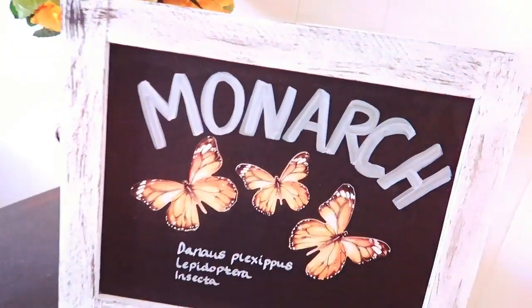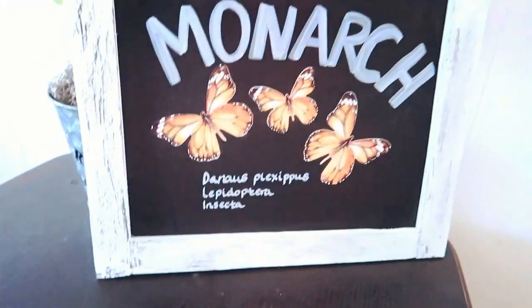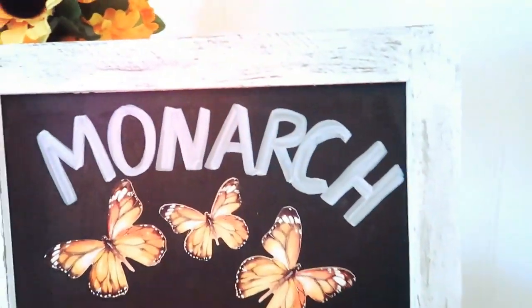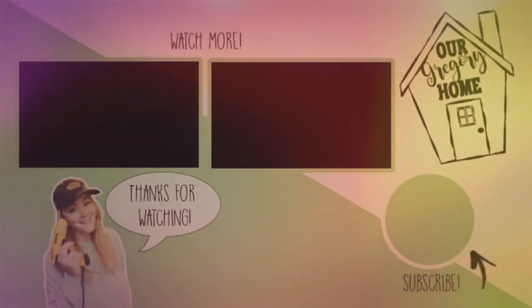Once that is finished, this is what it looks like. I just love this — I love the butterfly stickers and the whole watercolor look. I love watercolors, I think they're so beautiful. That does it for this butterfly DIY — I hope you enjoyed it and I hope it inspires you to make something fun for summer. Thank you so much for watching. Remember to always be creative, be unique, and most importantly be yourself. We'll catch you on the next video — bye bye!